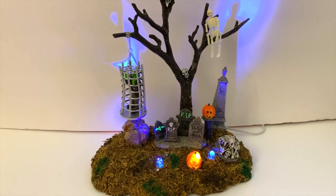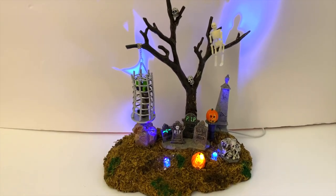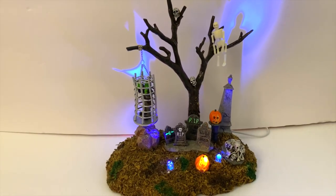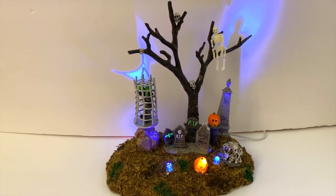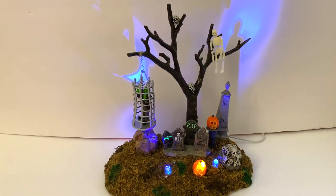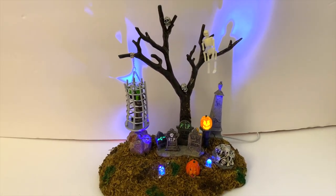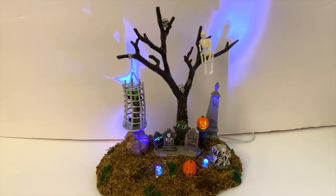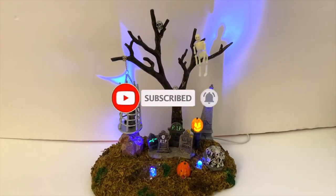Overall, I absolutely love this piece and I'm looking forward to putting it in our village this year. Am I wrong about it being underrated? Let me know in the comments below — do you have one? I think it's a must-have and I can't help but love it. I think anyone who picks one up would love it too. If you don't like it, let me know why — I want to learn just like everybody else. It's a really fun piece. Thank you so much for checking out my channel — don't forget to hit that subscribe button and I'll see you on the next one.